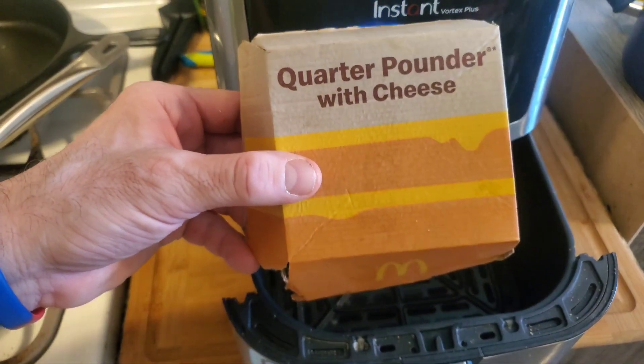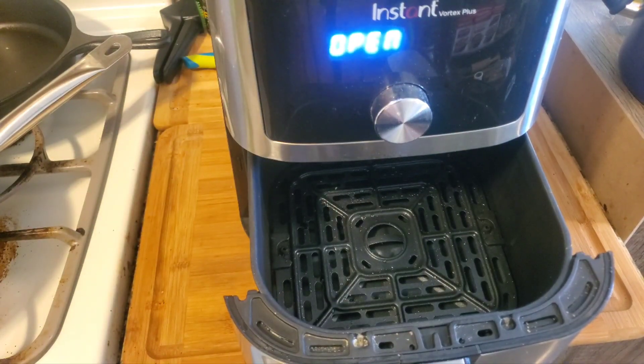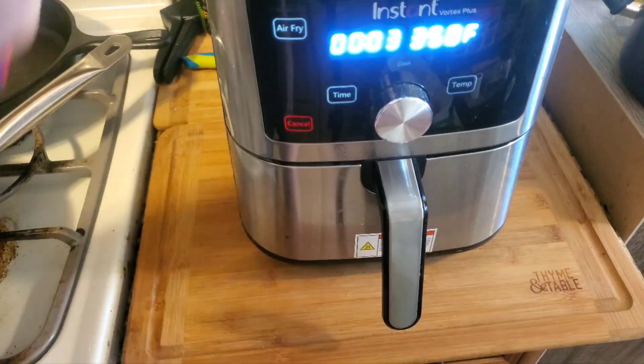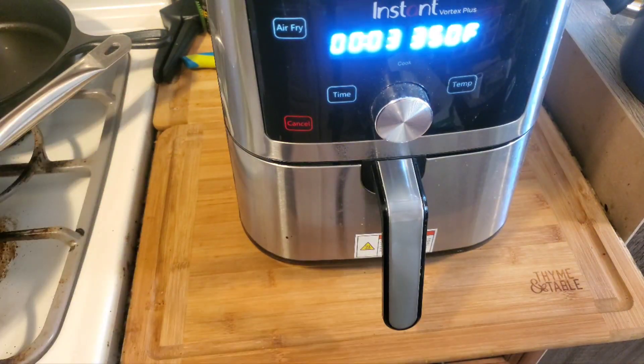All right YouTube, so if you have a Quarter Pounder with cheese or another burger, you can put it in your air fryer and warm it up. Place the burger in the middle and air fry at 350 for three minutes, and welcome to Air Fryer Tuesdays — see you at the plate.